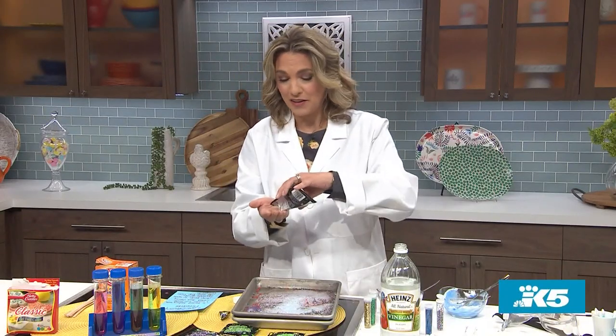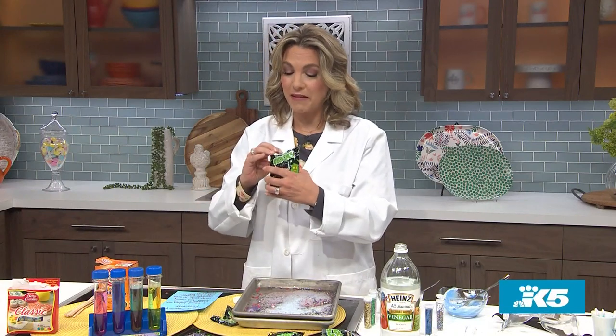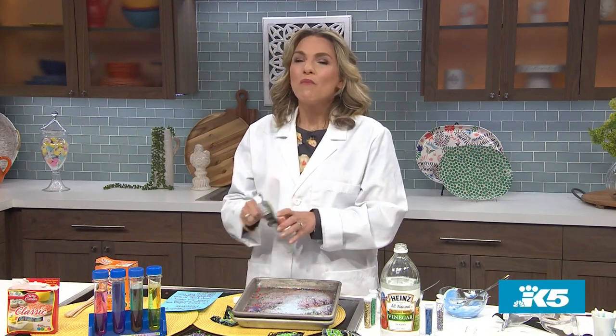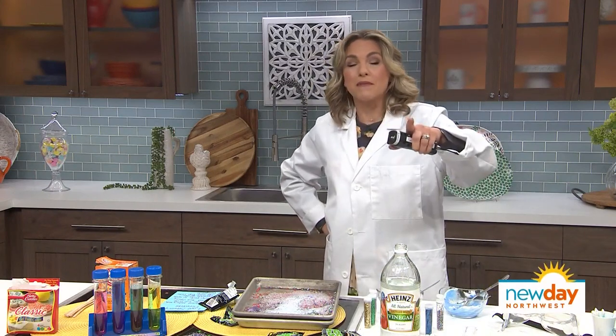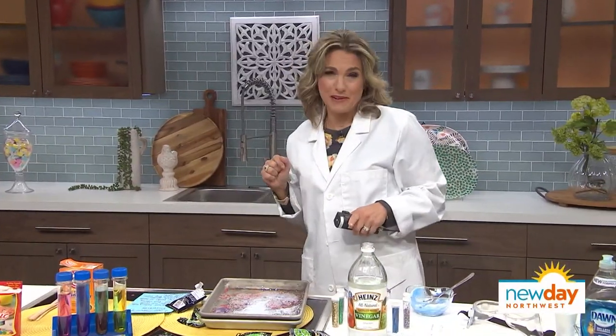I did not blow up the studio today. So as a cheers, I'll have some Pop Rocks. Watermelon — I don't think I've had a Pop Rock since second grade. And now I know why. All right, that was fun. We're going to have details on these experiments that Dr. Ryan showed us as well as the ones I just did — just go to our website.